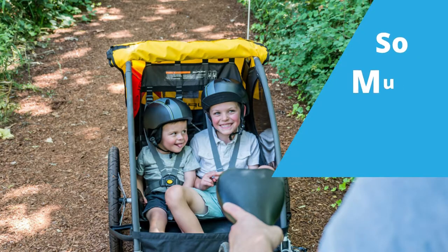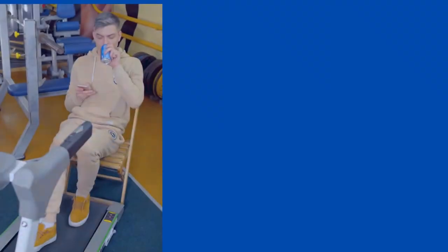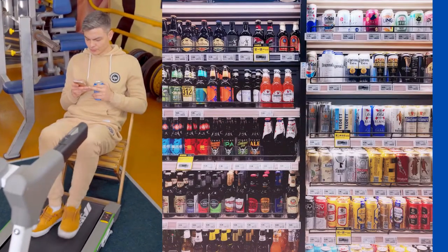The trailer has enough room for one to two kids, or if you're like my crazy neighbor Bob, it will even fit two 30-packs of Coors Light — if you're into that. We're not judging, or going to tell Bob's wife Karen.